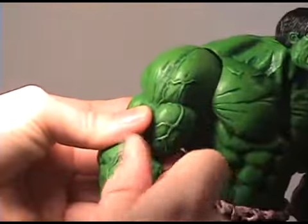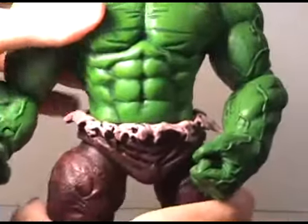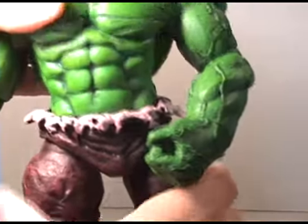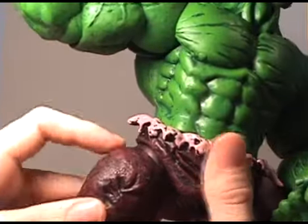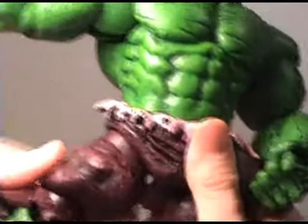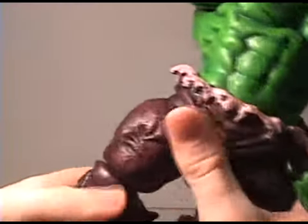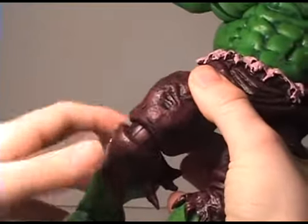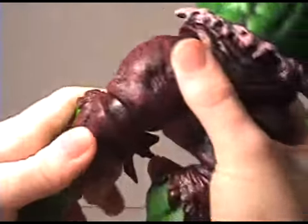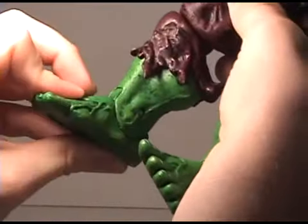His hand spins all the way around. There is waist articulation. There's a ball joint in the hip that pivots all the way around and pivots in and out. Every joint on there is huge. He's got a pretty big knee joint and articulation in the foot as well.